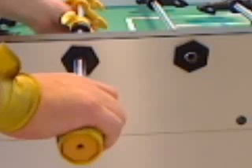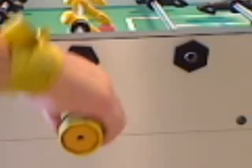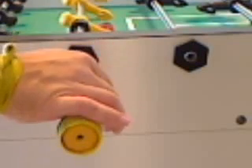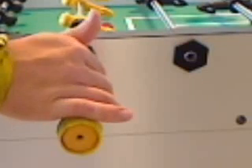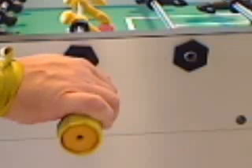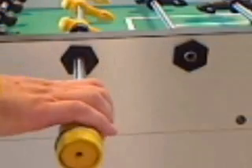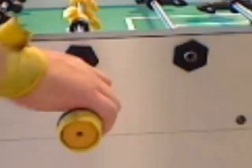The next grip, more popular on European style tables, is the open hand grip. Notice the thumb is underneath the handle on the closed hand grip, but the thumb comes to the front of the handle on the open hand grip. It's called the open hand grip because you must open up the hand, pulling it back to the fingertips.